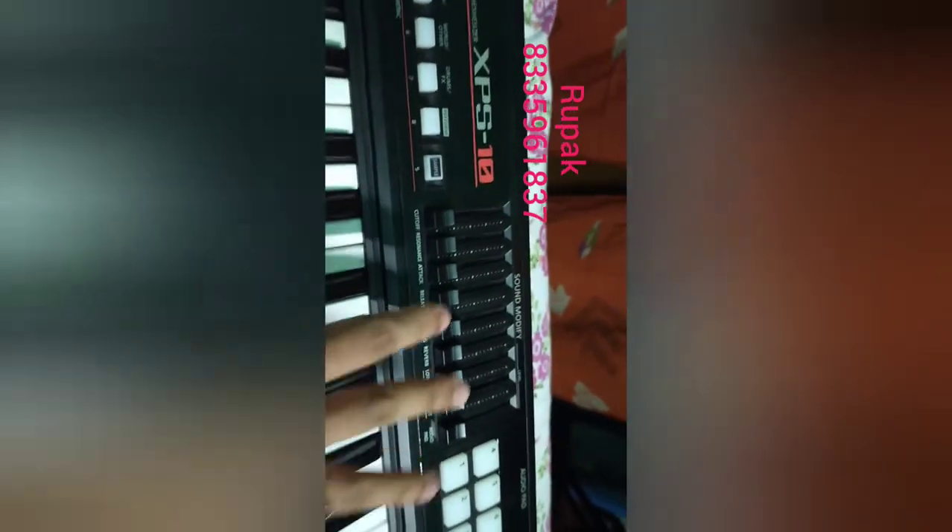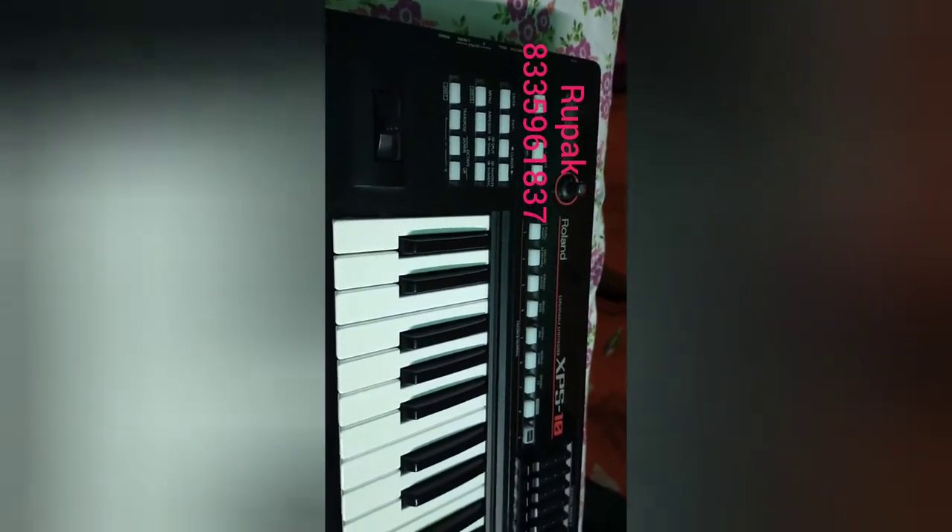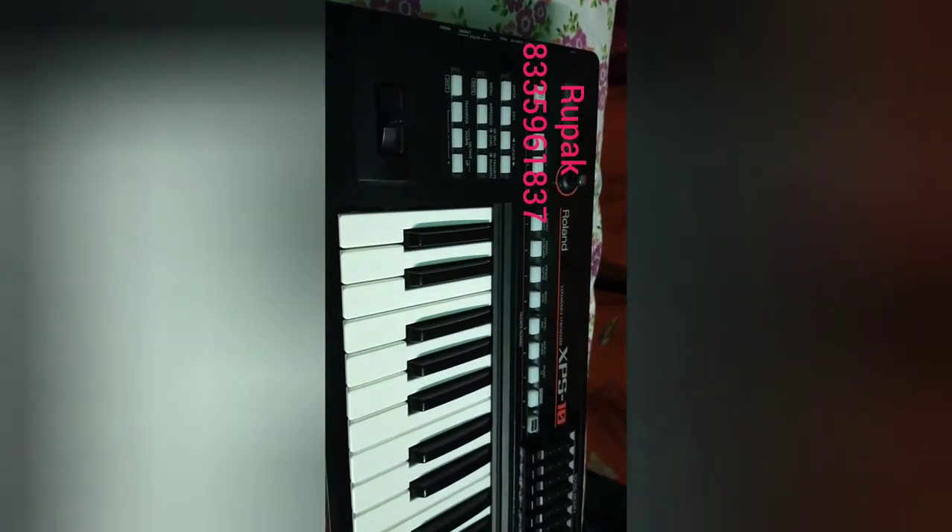These are faders — you will use these for tone creation. On the other side, these are audio pads that you can play with. In the upcoming videos, I have made Indian sounds and I will give you a demo.